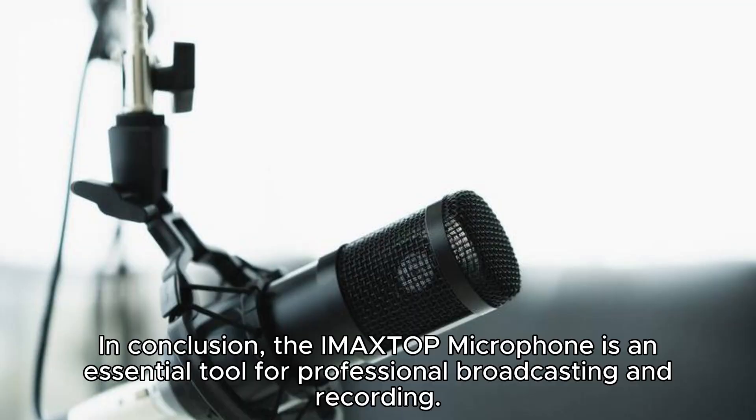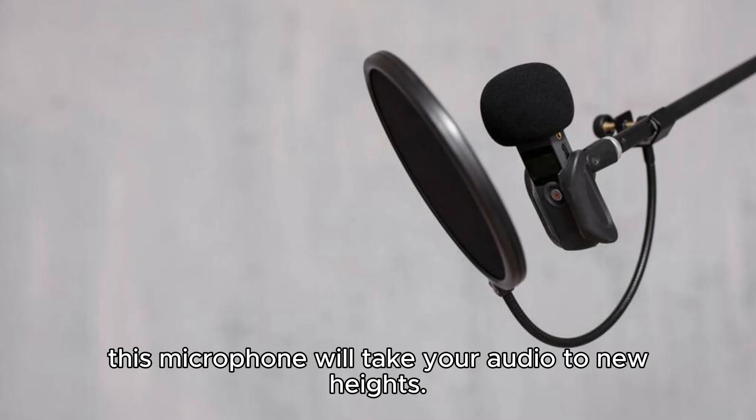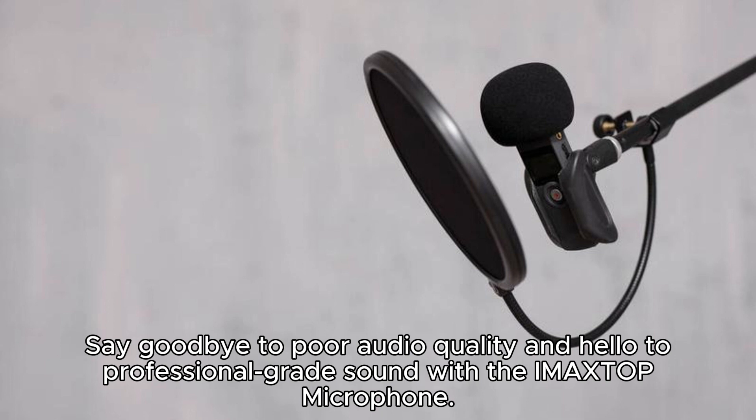In conclusion, the IMA XTOP microphone is an essential tool for professional broadcasting and recording. With its impressive features, top-tier sound quality, versatility, and easy compatibility, this microphone will take your audio to new heights. Say goodbye to poor audio quality and hello to professional-grade sound with the IMA XTOP microphone.